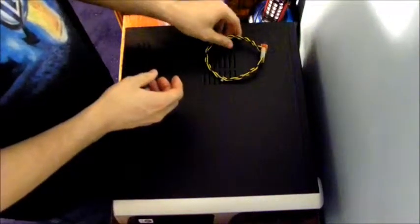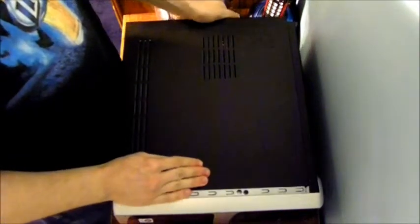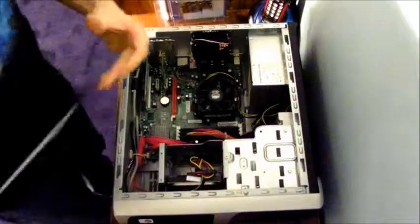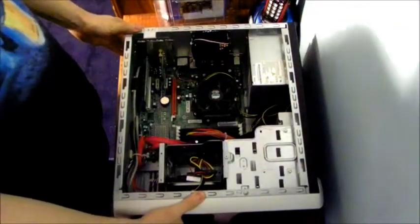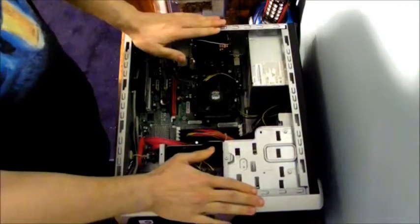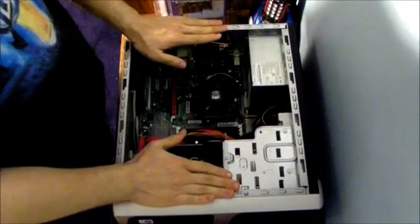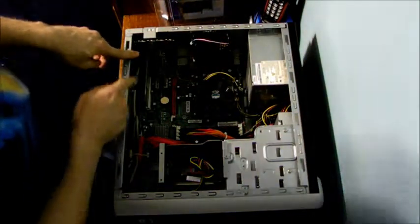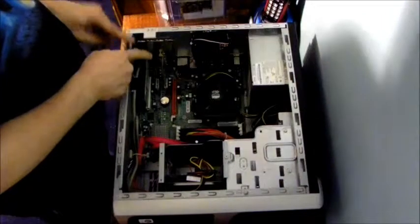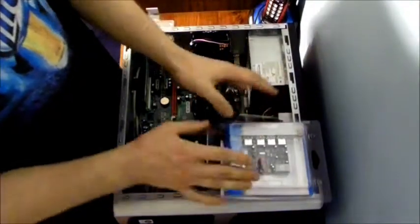Let's go ahead and set everything off to the side and open the case. I already took the screws out of here, so let's remove the lid. Go ahead and discharge the system to see if there's any extra power going to the motherboard. What I'm doing is discharging myself to the case itself. Where we're going to be installing the USB 3.0 slot is right down there.